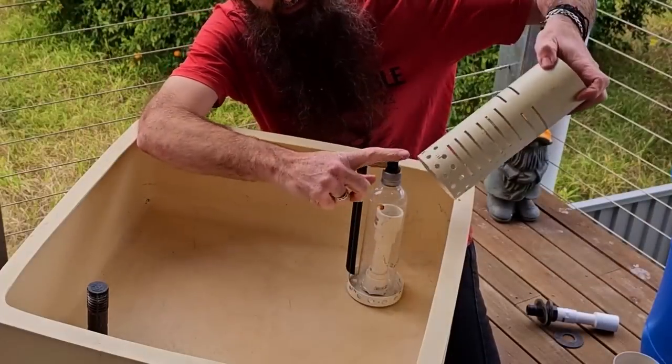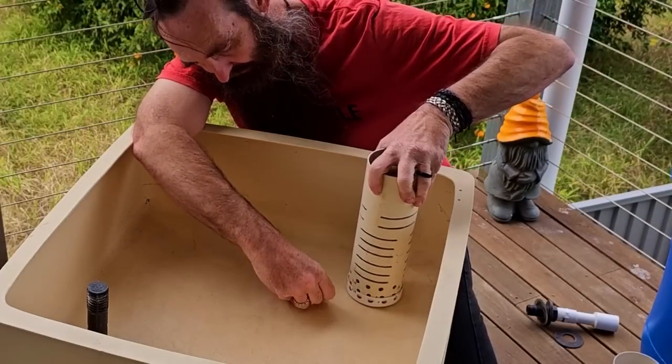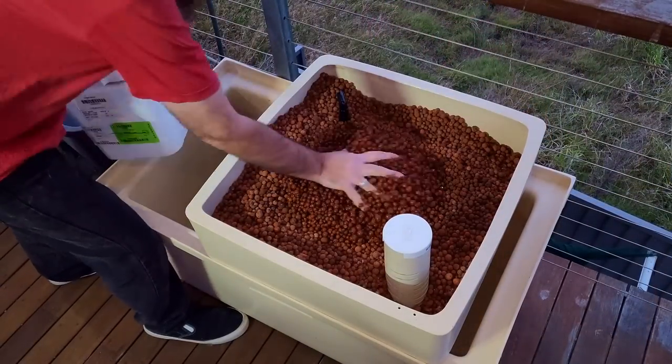By the way, this is a part two. Part one is the actual building of the basic aquaponic system, so you can check it out via a link down in the description.